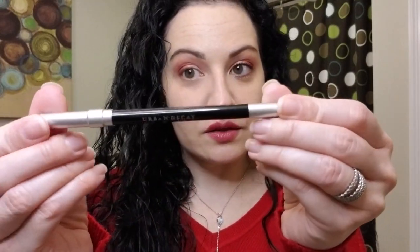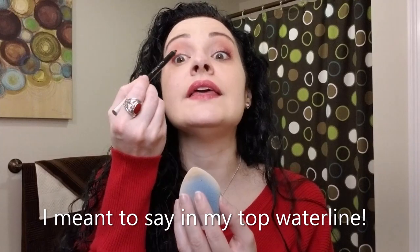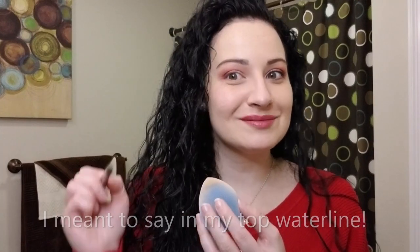We have the Urban Decay 24/7 Glide-On Eyeliner in the shade Zero. I use this to open the lid up and put it on the inner top corner. Next I have the NYX Wonder Pencil — an eye brightening pencil, concealer, and lip liner all in one — in the light shade. We're going to use this on the lower lid to brighten it up.